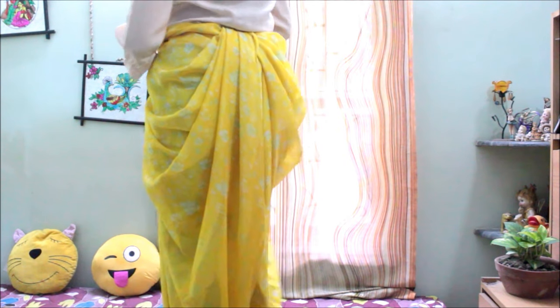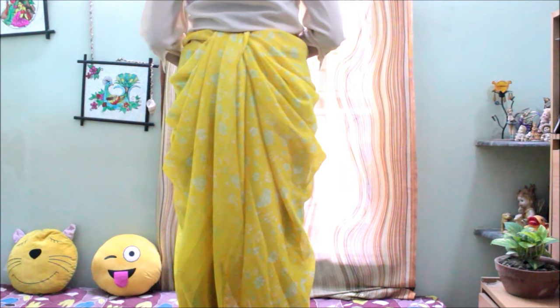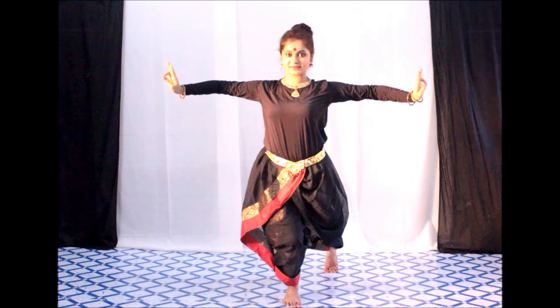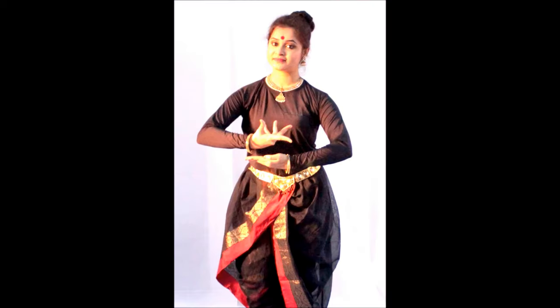Hello everyone, welcome back to my channel! Many of you have requested me to show how I wear the dhoti style saree, so here I am with the tutorial. You must have seen me wearing dhoti style saree in many songs like Aigiri Nandini and Jiya Jale, but those are different from each other — there are so many ways to wear the dhoti style saree, and I'll be sharing one of them.